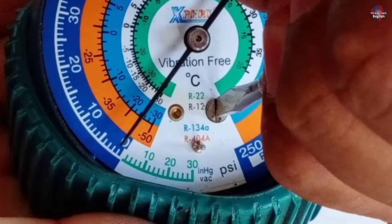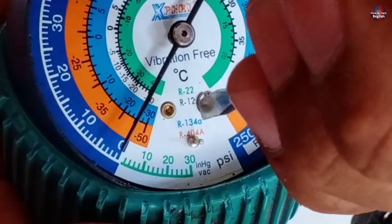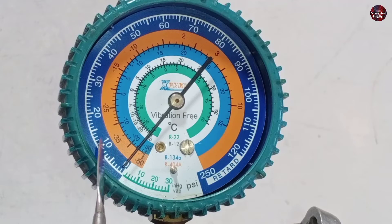You can see the needle is moving upward when the screw is rotated. I will adjust the needle back to zero — and this is how you can calibrate your gauge to zero.